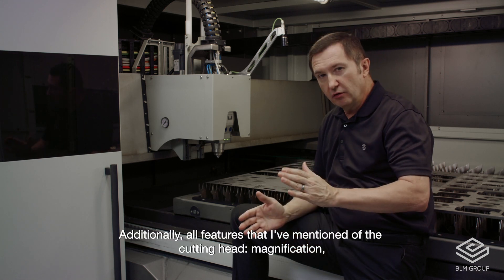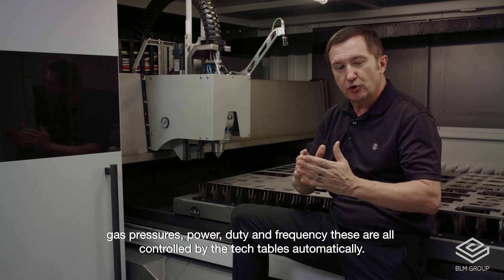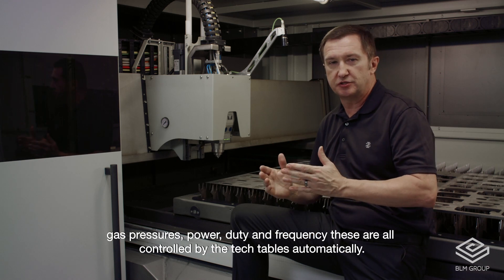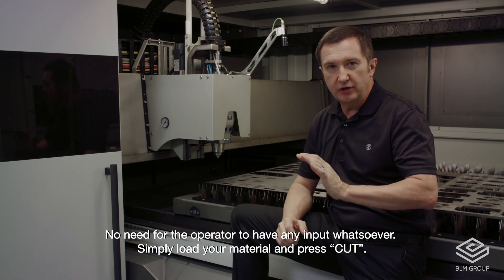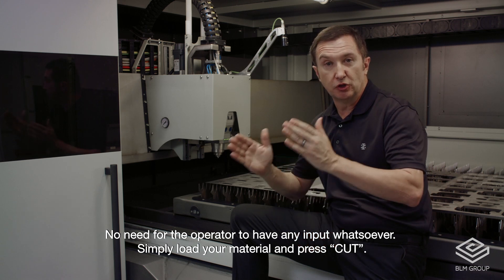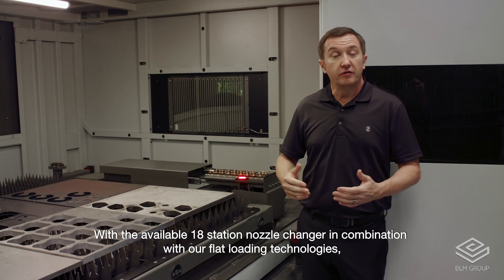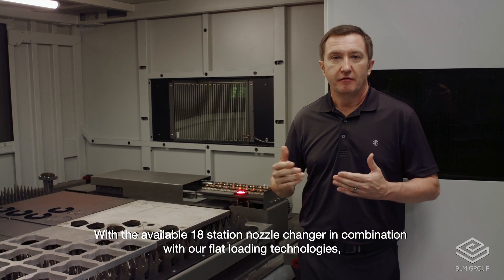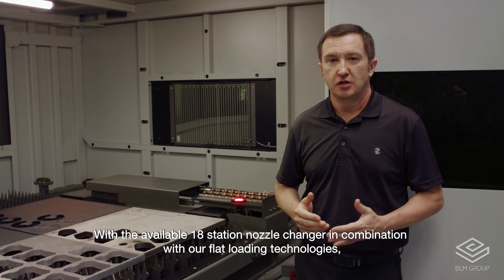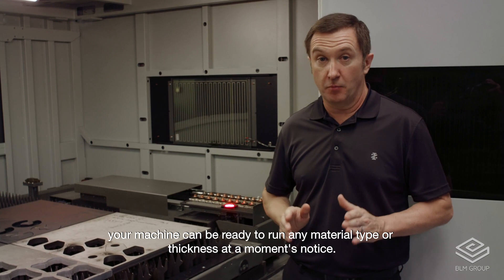All of the features of the cutting head — magnification, gas pressures, power, duty, and frequency — are all controlled by the tech tables automatically. No need for the operator to have any input whatsoever. Simply load your material and press cut. With an available 18-station nozzle changer in combination with your flat loading technologies, your machine can be ready to run any material type or thickness at a moment's notice.